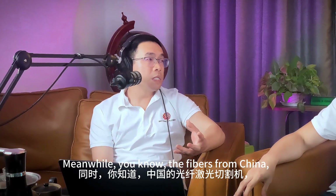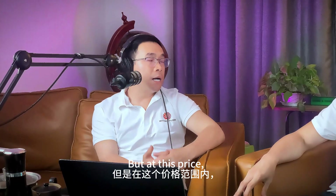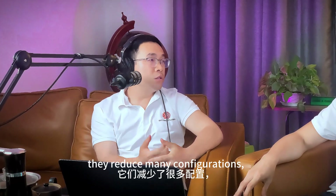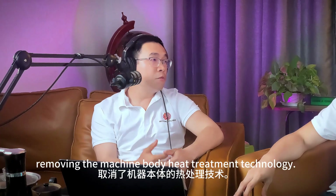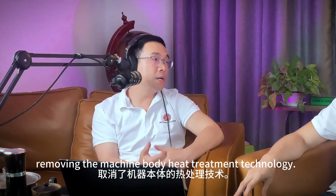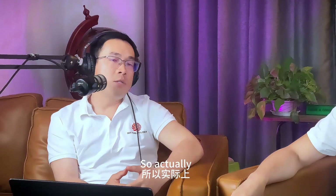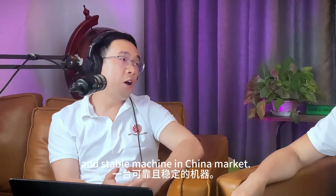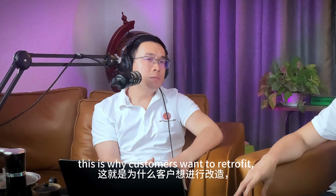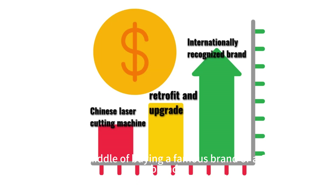Meanwhile, fiber lasers from China are very attractively priced, but under that price they've reduced too many configurations — such as reducing the frame weight, removing machine body heat treatment technology, and using poor-quality guide rails, racks, and gears. So it's quite hard to choose a reliable and stable machine in the Chinese market. This is why customers want to retrofit — the cost is in the middle between buying a famous brand and a Chinese brand.